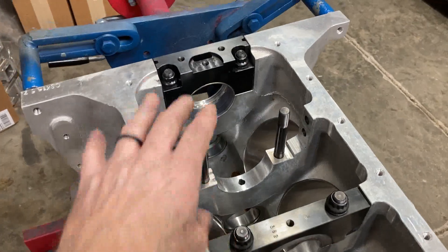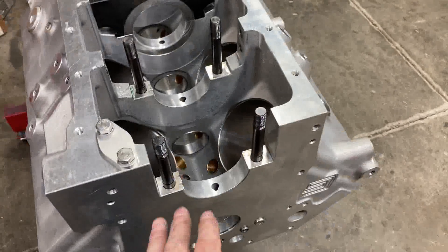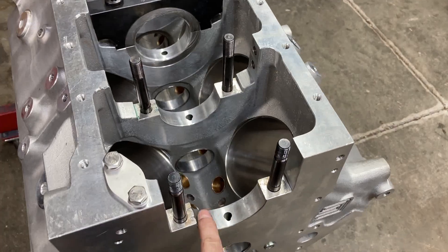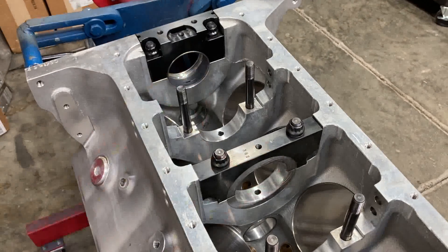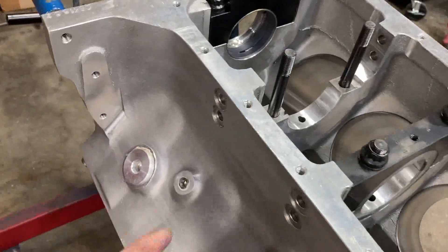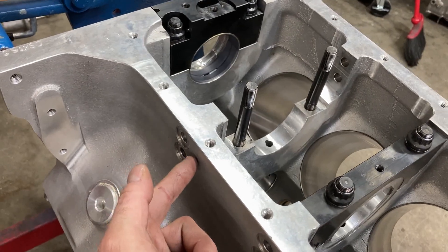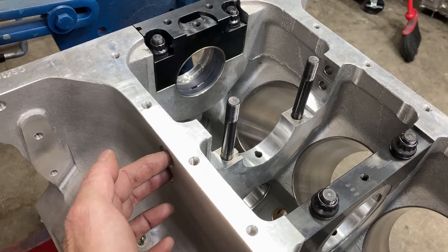I did check the rear with the other bearing and it followed the same clearance as the front one. So I'm confident I can go ahead and just load everything up. These torque at 85, and then our side bolts — these are actually a six-bolt main — torque at 38.